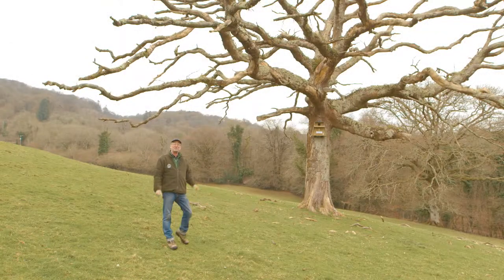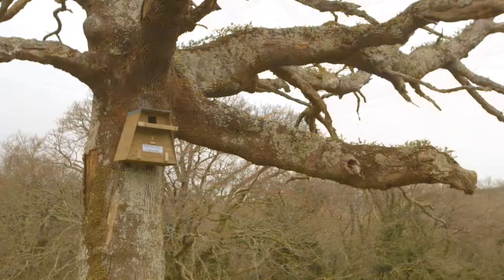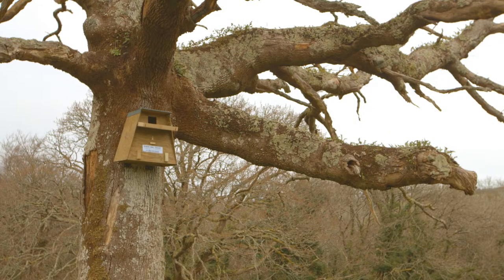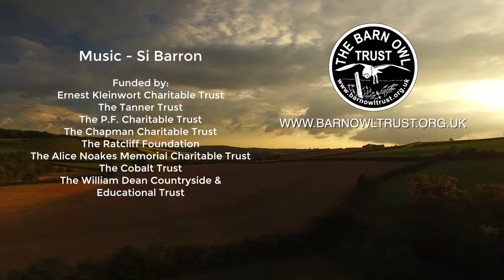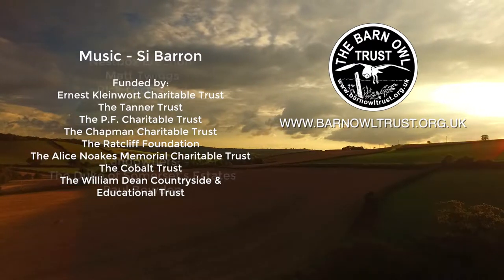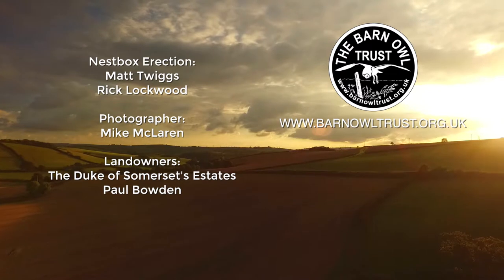So there you go — three methods of attaching a barn owl nest box to a tree. Good luck with yours and whatever you do, keep yourself safe. Don't work on your own. You can find more information on the Barn Owl Trust website, and if you'd like to make a donation to support this work, that would be wonderful.